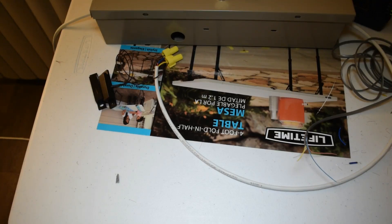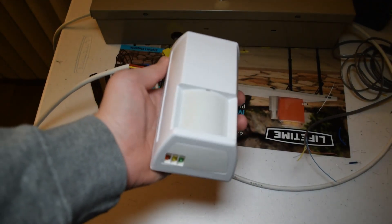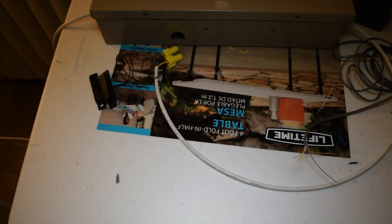Hello and welcome back. In this episode I'm going to show you how to add a zone which requires auxiliary power into the VISTA 20P security panel. The most common zone you would add that requires auxiliary power would be a motion sensor, and this is what we're going to be wiring in and programming into the panel in this episode.